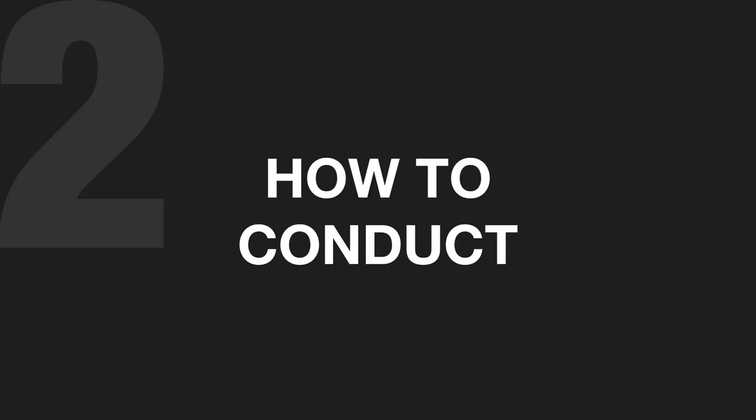Now the second area I want to talk about is how to conduct. You might be thinking, do I need to conduct? What does it matter? Well, if you're singing a cappella or you need to be leading the musicians so they don't play too fast or too slow, conducting is very important — especially if you are unable to be heard as a song leader. The conducting is a visual cue to the congregation of the speed the song is meant to be sung at. And with musicians, it's even more important because you need to set the speed.